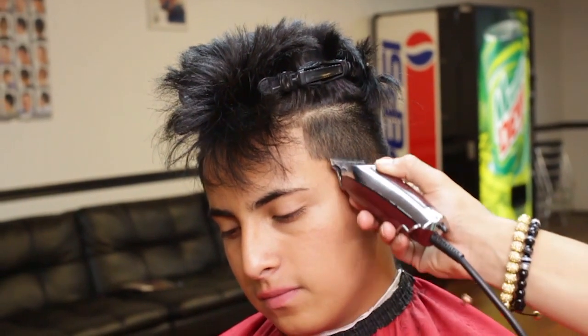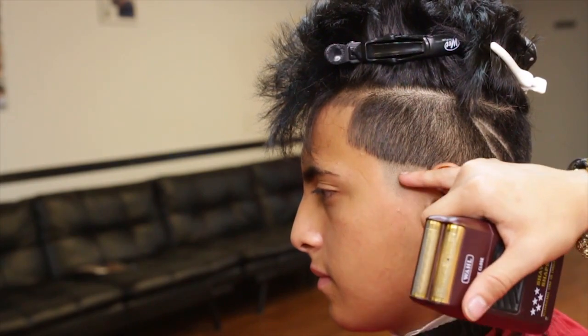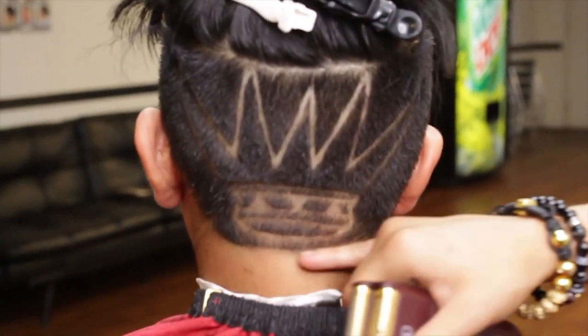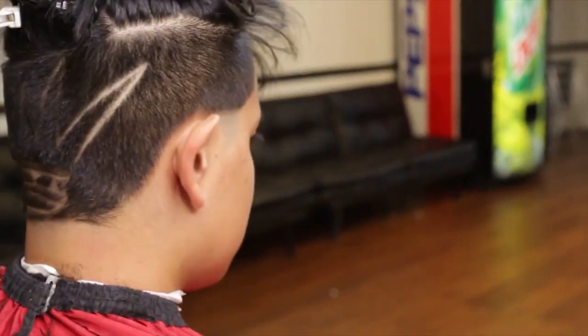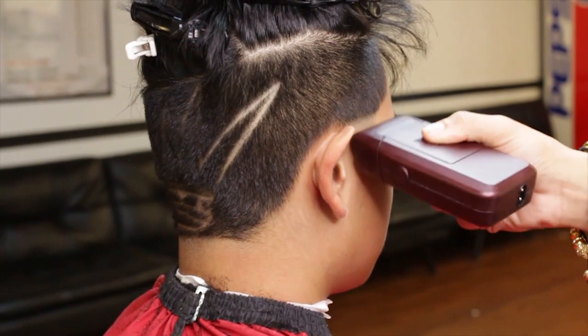I will now blend out my sideburns with my detailers. I will begin to erase the hair with my five-star shaver in all three parts.